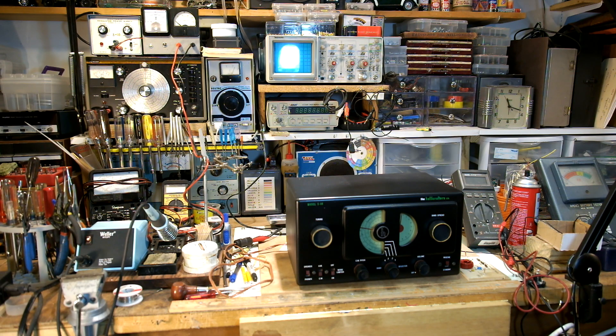There are a lot of videos about the S38 on YouTube, so I'm not going to do a regular demo here. I'll keep this one short and basically mention a couple of things that you should be aware of if you have one of these radios and plan to restore it, particularly if you're not familiar with it. The first thing to know is that it's potentially dangerous to work on.